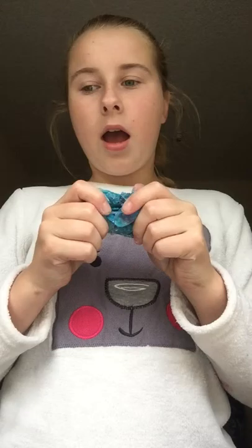Hi guys, so today we're going to be making clay. This is a bit of an unusual way how to make clay.